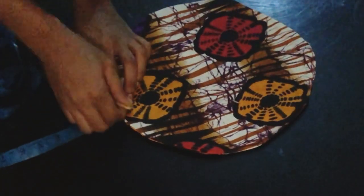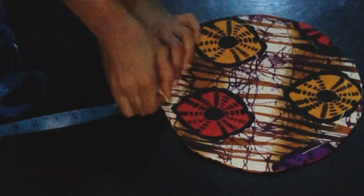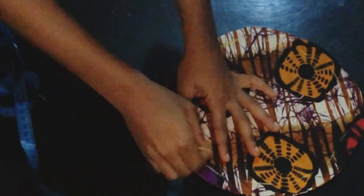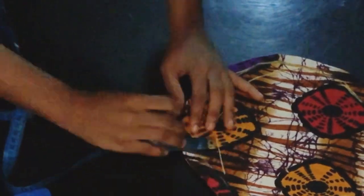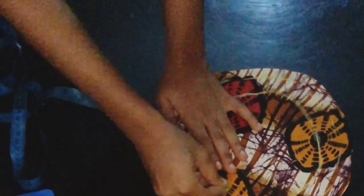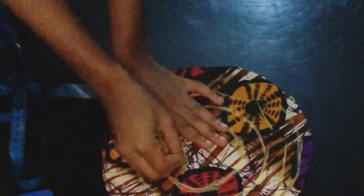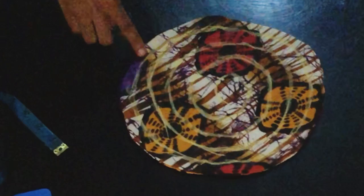I'm done ironing my base. The next step is to mark out the lines where I'll be sewing my flounce on. I'll be marking half inch round. It's not advisable to use one inch because there will be a lot of gap, and you can use less than half inch as well. I'll carefully mark the half-inch line round and connect. I'm done marking and I'm going to sew my organza to it.